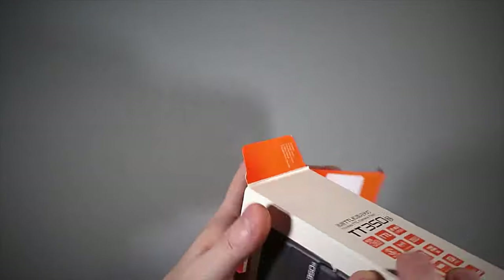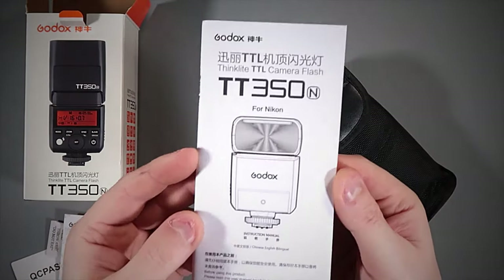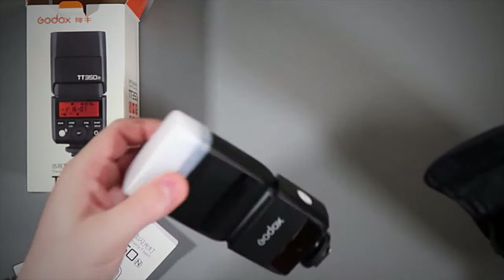Just going through the box — opening this up, we get the main flash in a pouch. We also get a quality check card showing it's been certified, we get the Godox warranty card, and we get the TT350N instruction manual. You don't really get much in the box, just the basics. Taking that out, you get the main flash unit itself — small and compact, great if you want to travel with a minimal load. You also get the diffuser cap on there.